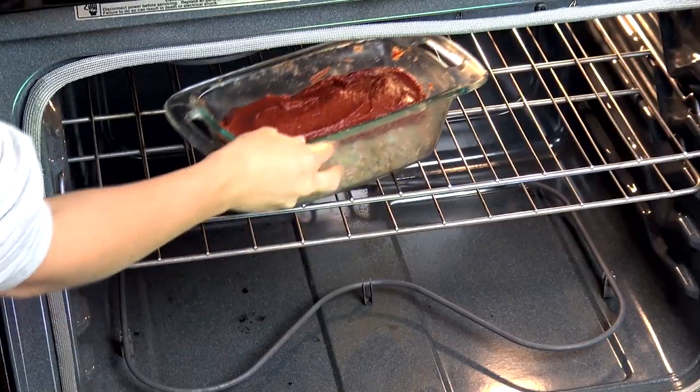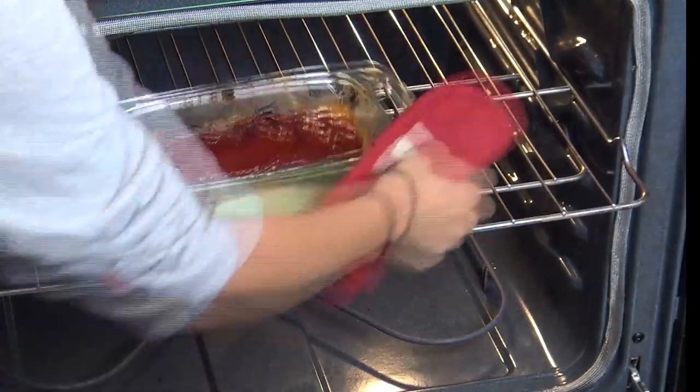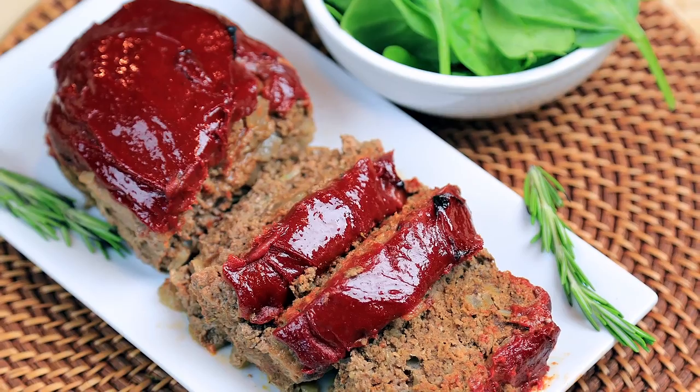Place it in the oven and bake at 375 degrees Fahrenheit for 35 to 45 minutes. Once it's done, you'll want to let it sit for about 10 minutes, and then it's ready to slice and serve. And that's it!